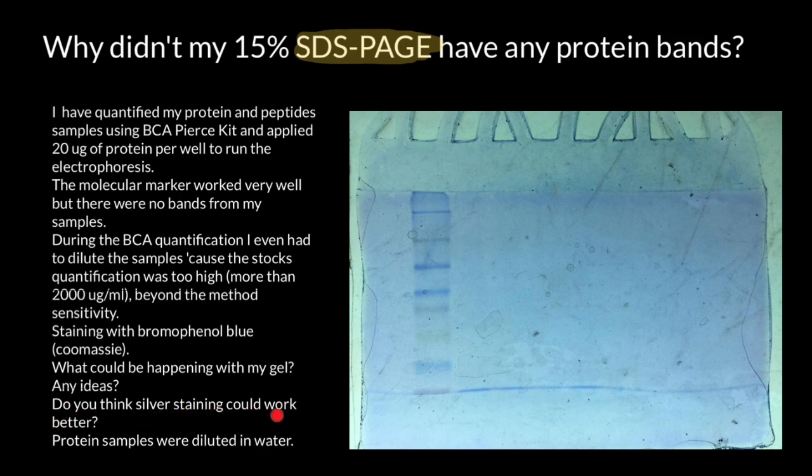Do you think that silver staining could work better? The protein samples were diluted in water. I found the answer in the question itself. Bromophenol blue and Coomassie are not the same stain — they are two completely different stains which serve two completely different purposes. This researcher mistook them, thinking they were just different names for the same stain, but that is not so.